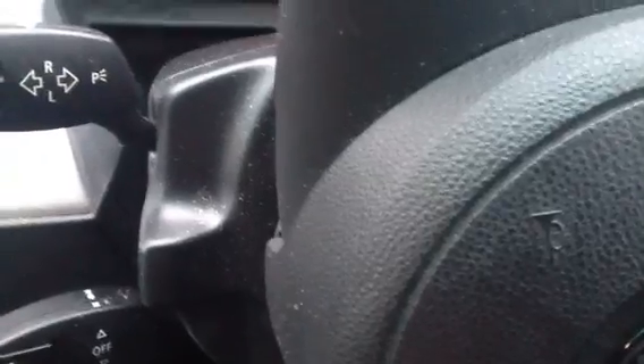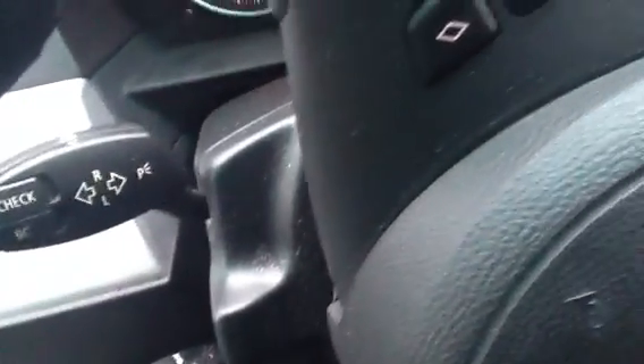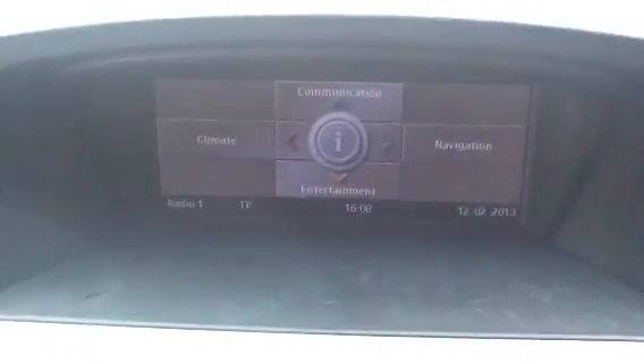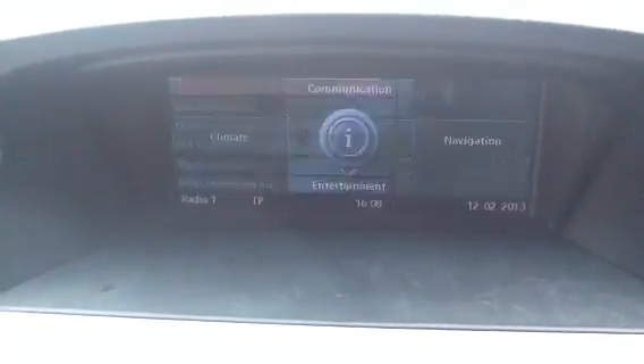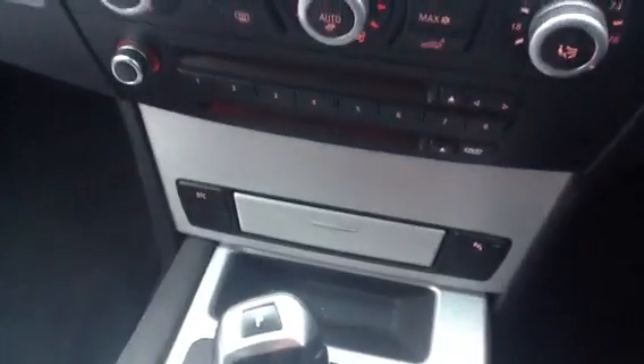Stepping in to show you the mileage — as you can hear, no problem starting the car. There's 71,962 miles on the clock. The car does come with a media package — you've got your sat nav, everything functions as it should. Comes with heating, radio — everything's included in the media package.